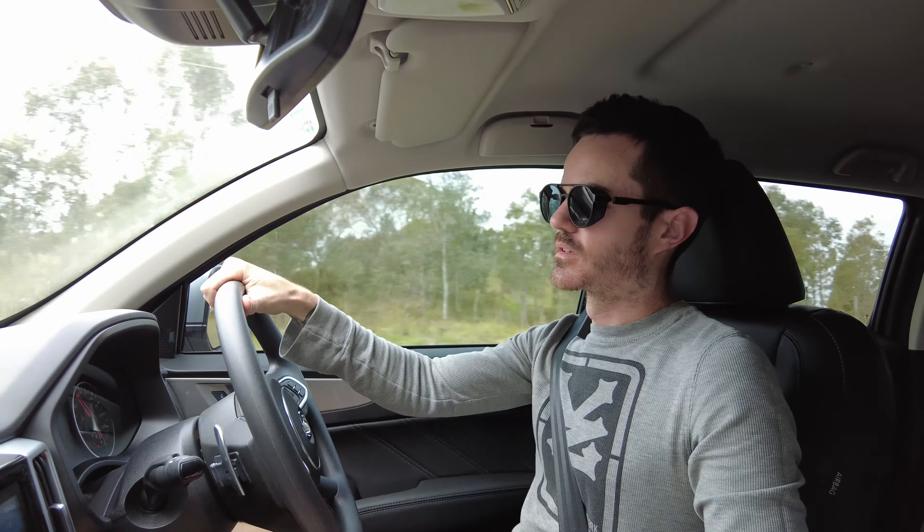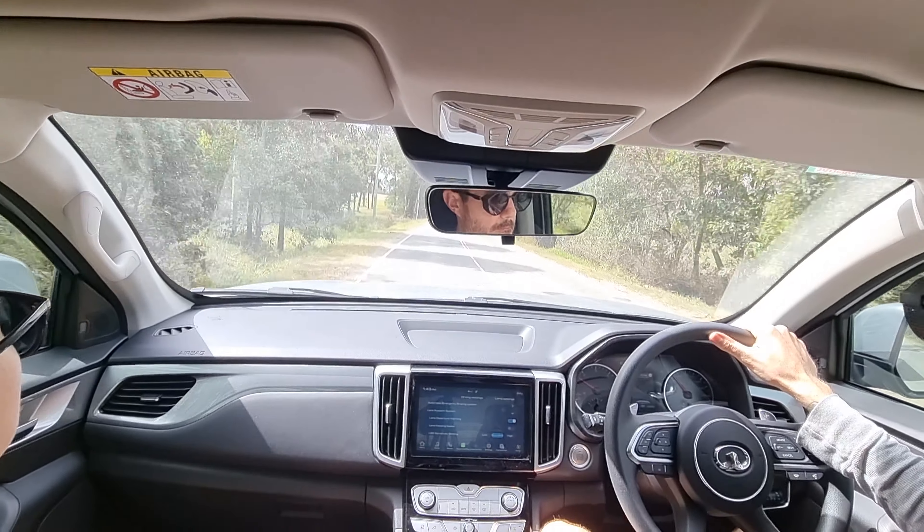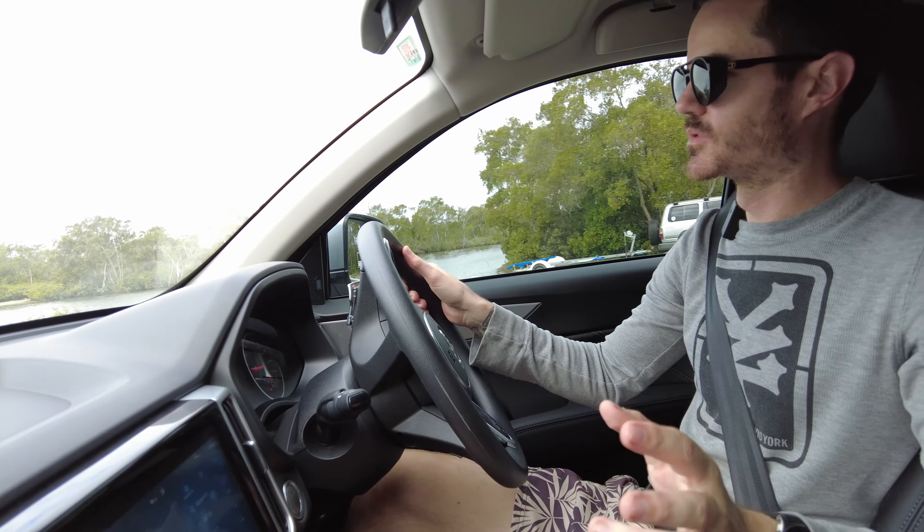For a pop-top caravan like this 17-footer, this thing performs beautifully. It seems to pull up pretty well too — put your foot on the brakes and it stops no worries at all.